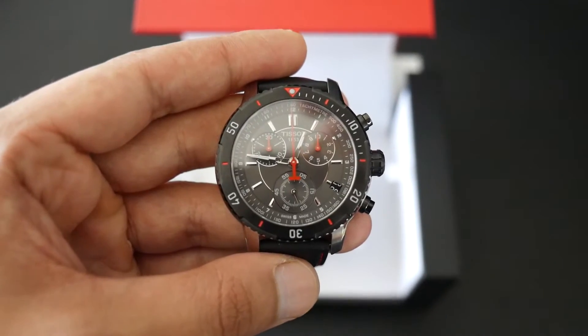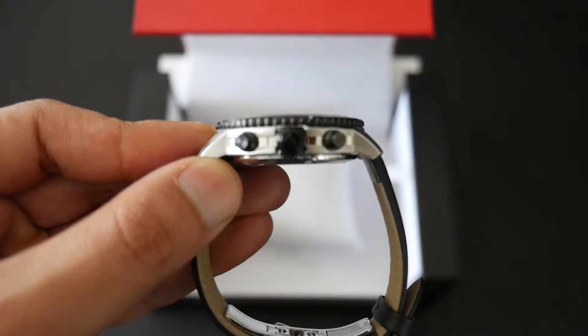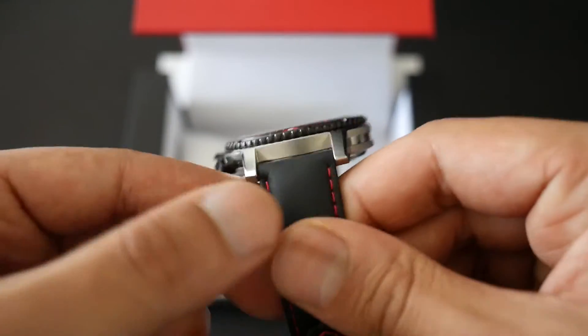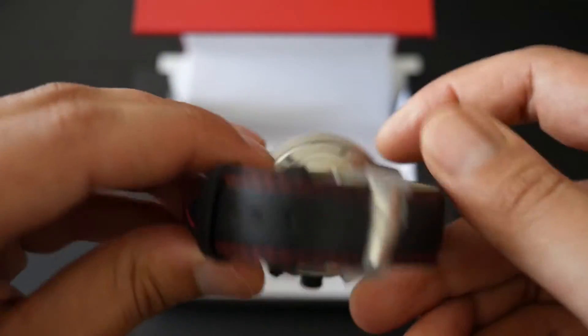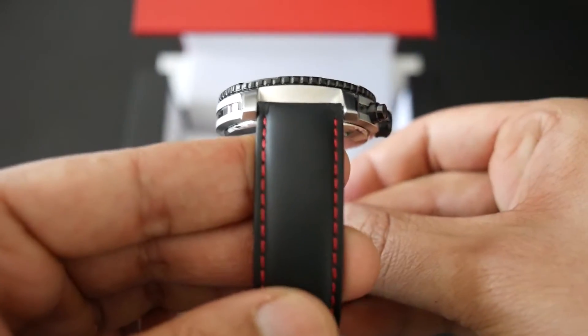Overall the watch is really well made. On the side you've got the nice Tissot stamp on the crown, and there's a really nice contrast between the matte and polished finishing on the side of the case. It has a closed case back.